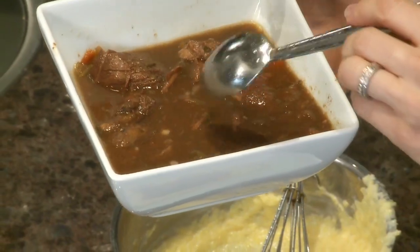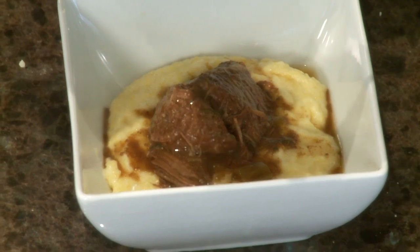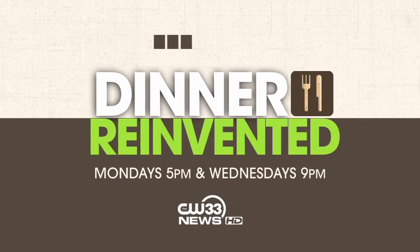And here are our braised short ribs — doesn't that look delicious? It's so tender that the meat is almost falling apart. Let's dig in. Game night leftovers have never tasted so good. I'm Roni Proder, thanks for joining us for another Dinner Reinvented.